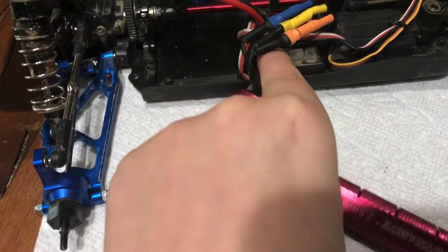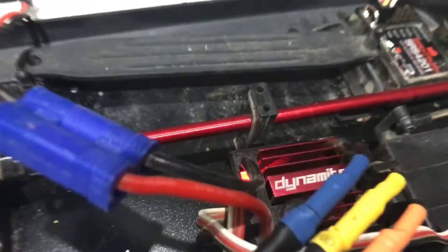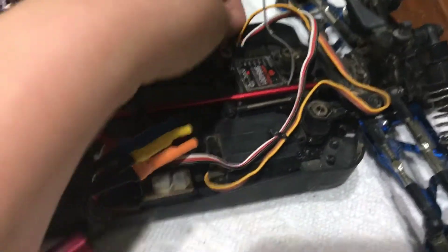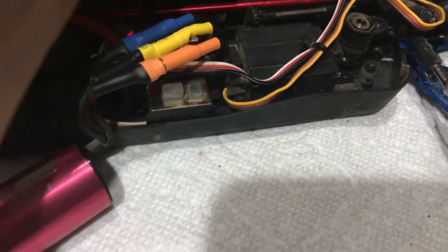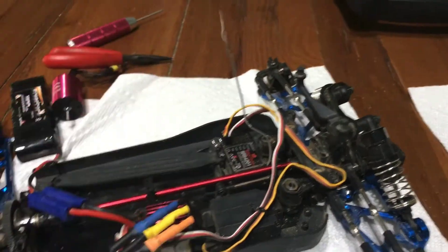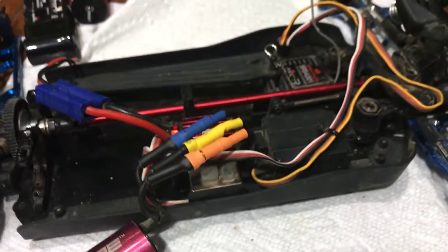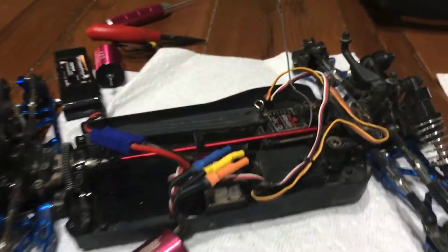All right guys, new problem now. My car is unresponsive. We think it could be this, because that's how we usually fix it. But as you can see, this will blink red — and usually it will stay solid red when everything's fine. It won't turn solid. So I'm trying to wonder what it could be to fix it. That's another problem we have to fix.